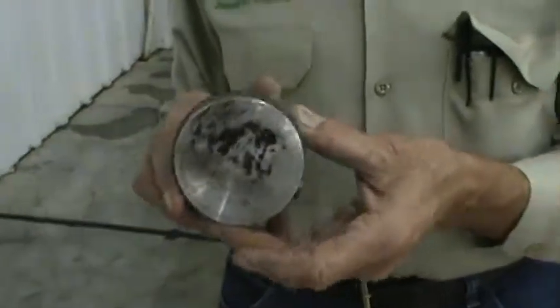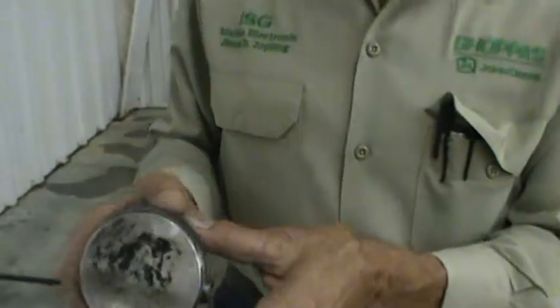Our next component is simply a piston. You can see the rings have a little bit of scoring, and take note of the arrow up on top.